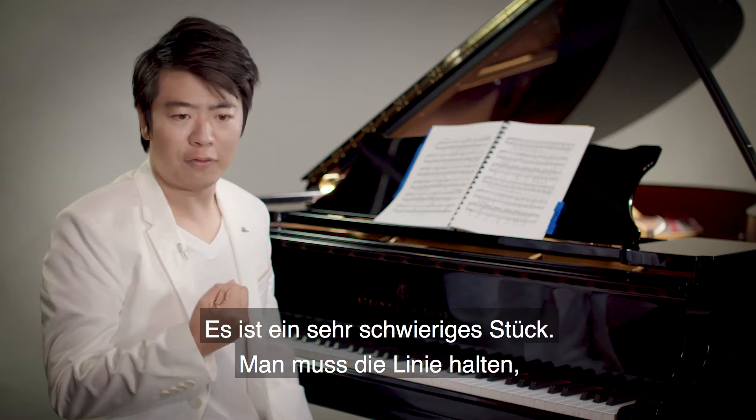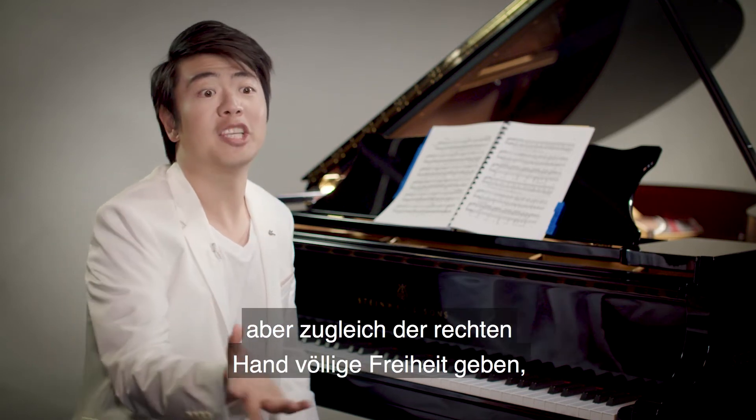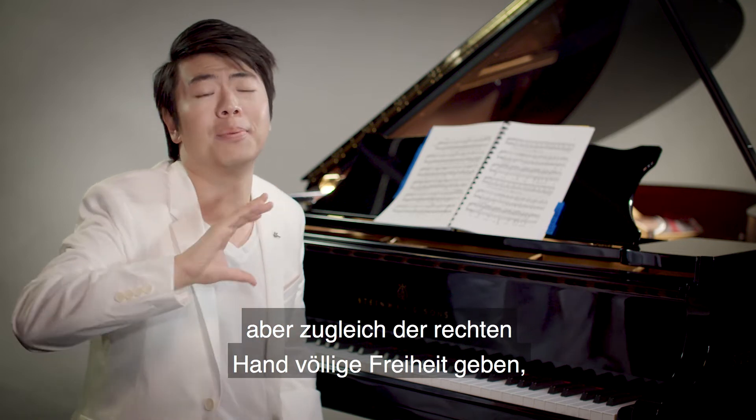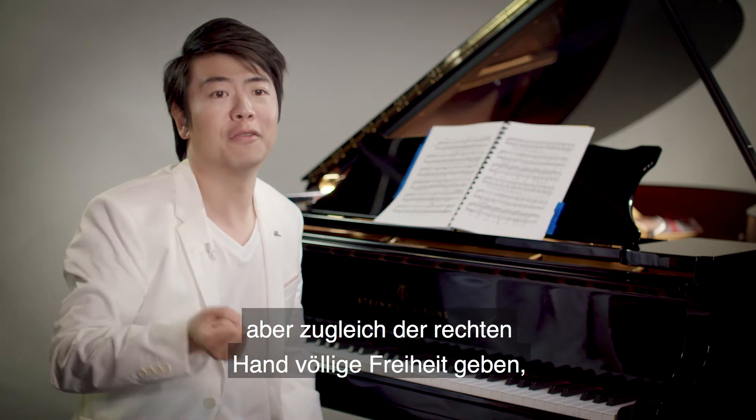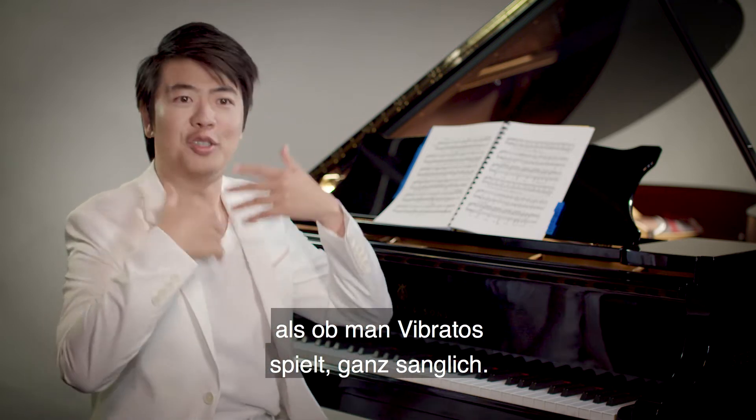So in a way it's a very difficult piece. You have to keep the line, but at the same time make a complete freedom out of your right hand, as if you are doing vibratos of singing.